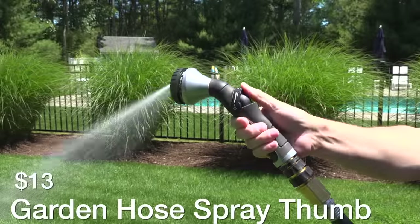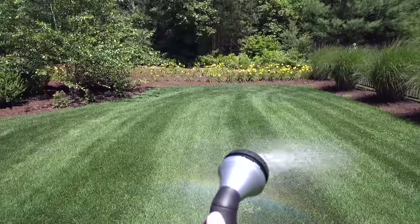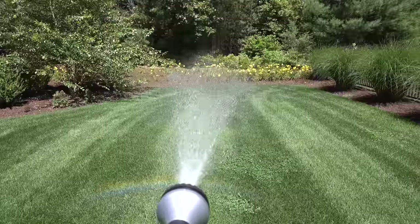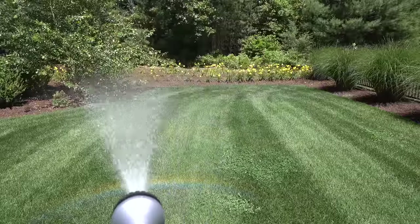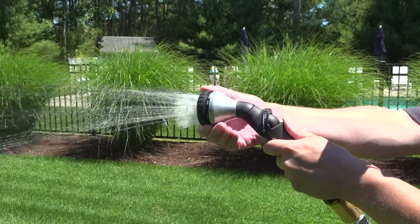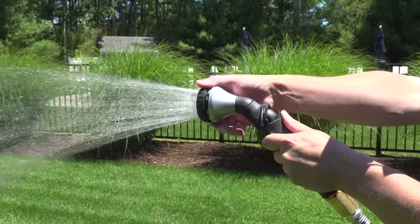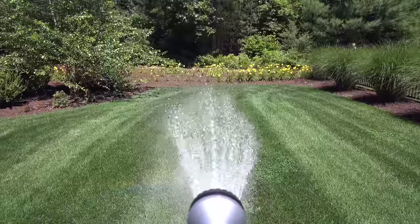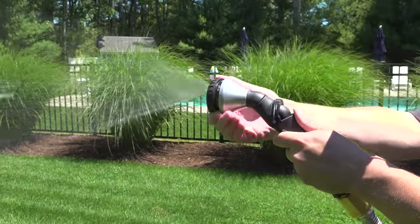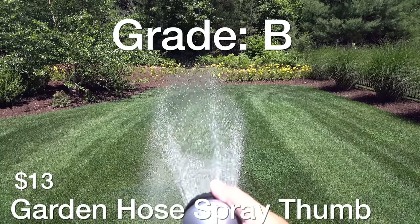Here we've got a no-name garden sprayer from Amazon for $13. It has a number of spray patterns, a lot of which you'll never use, but what I did like about this model is it would be ideal for doing flower beds and delicate plantings because the spray patterns themselves were actually really good. It was weak on having a stream pattern, which is something you'd use for watering far away. I don't think this model would be good for washing cars, but if you're mostly using it in your beds this could be a really good purchase at $13, and for that reason and the good online reviews I'm giving this one a B rating.